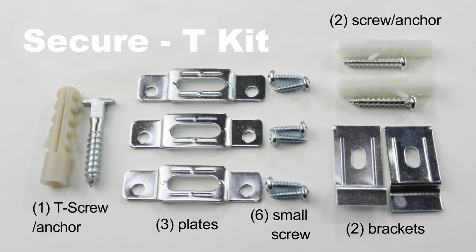Hardware: What you can find is three plates and two screws for each plate. Two brackets with one screw each and a corresponding drywall anchor. One T-screw with a drywall anchor.